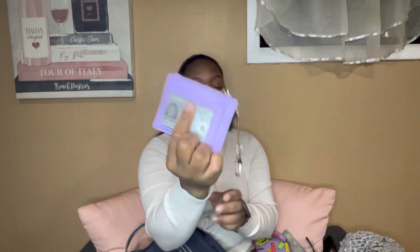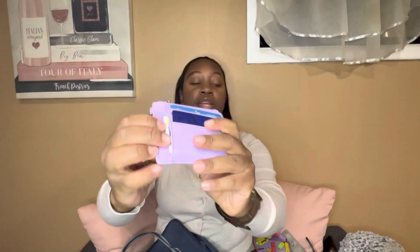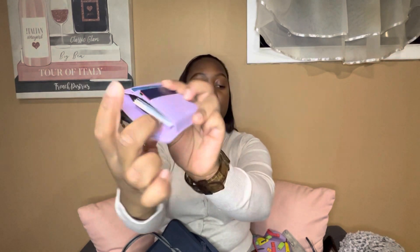Last but not least is my wallet — it's a purple card holder keychain wallet I got from Amazon. In one slot I have my driver's license, then all my credit and debit cards, more cards that couldn't fit in the main slot, and I keep cash in here. Do I have cash right now? Yes, I do — just $5.